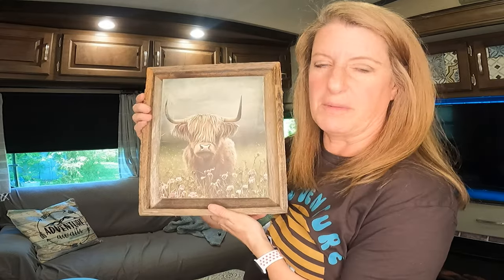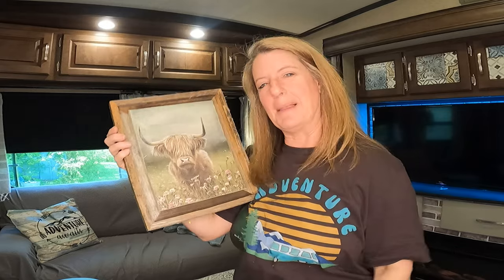I will link in the description box the file to all these pictures. If you like these pictures, you can print them out and do them yourself. This one's my favorite. Till next time — like and subscribe.